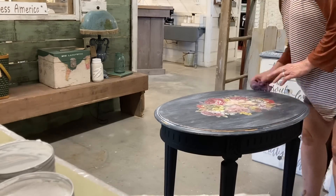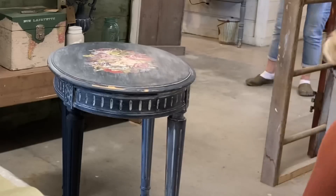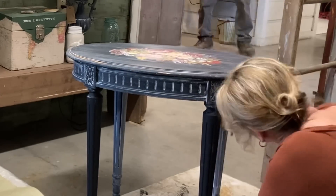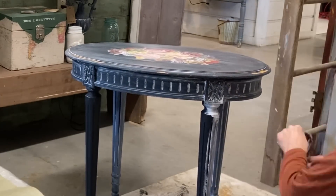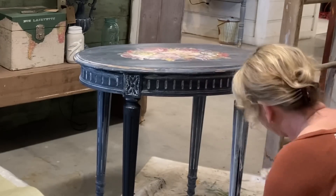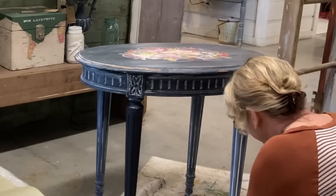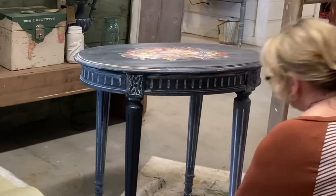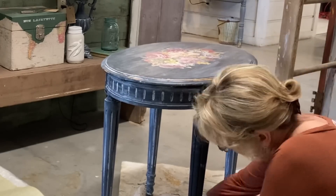I won't have hardly any money in this. If you were to count the transfer, that would have been ten dollars worth of transfer, and then ten dollars for the table, so twenty dollars plus a little paint and wax — and I think this table will easily sell for fifty-five dollars.